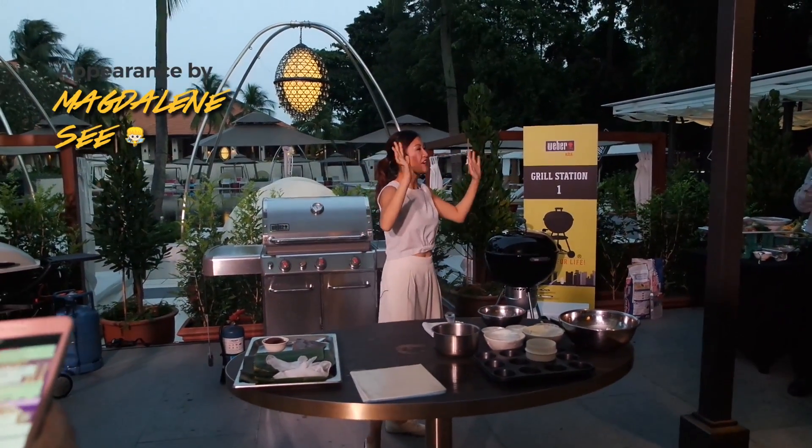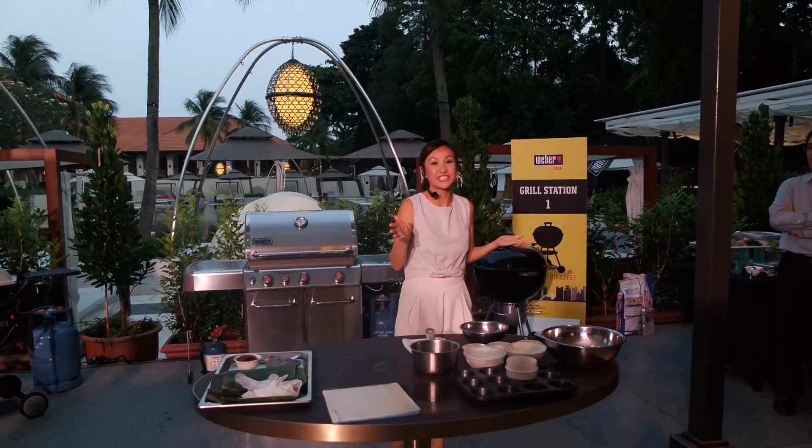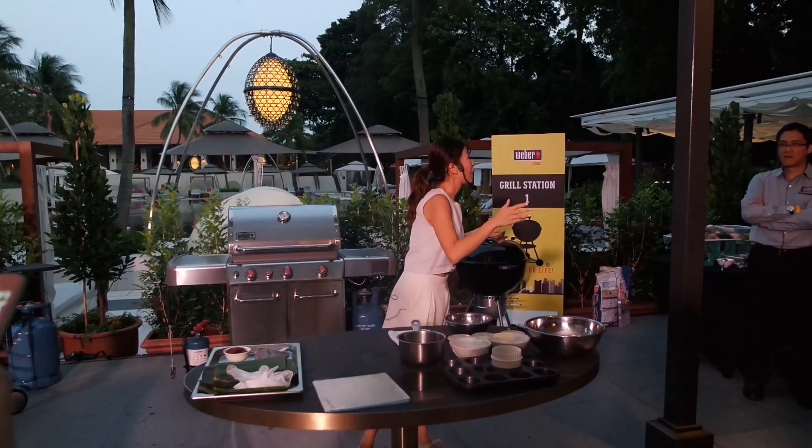Hi everyone! Have you enjoyed yourself so far? What are some of your favorite dishes so far? Grilled corn.